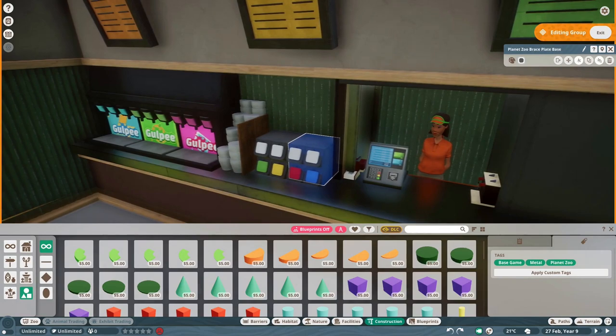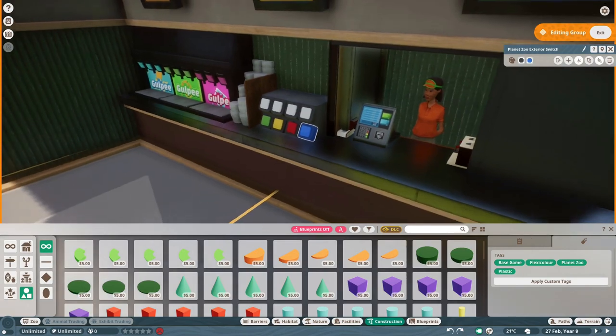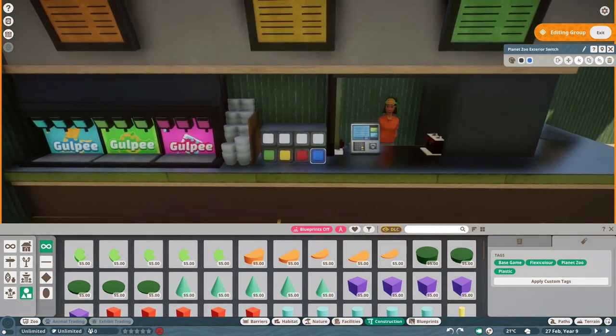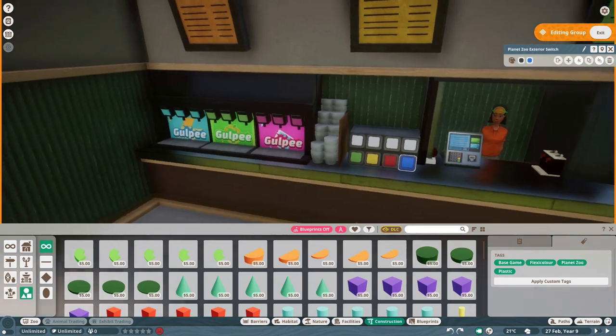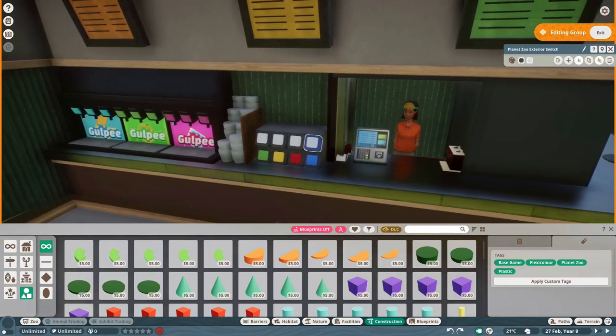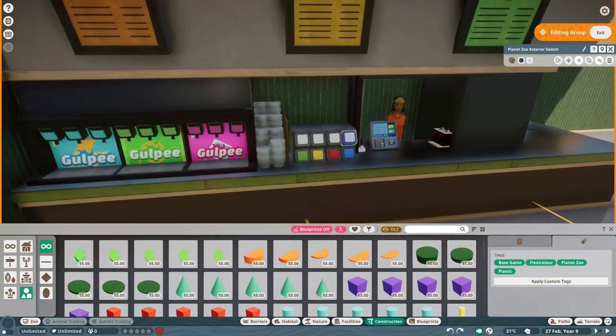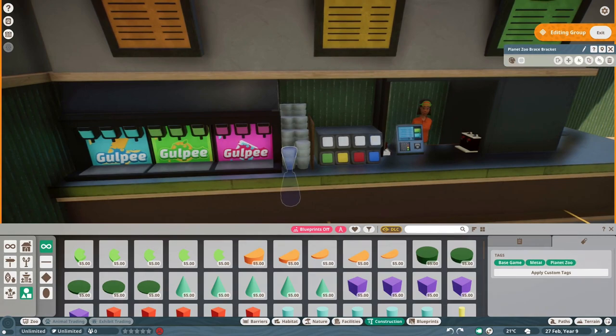Here we have a small dispenser which I made using brace plate bases. It has napkins, ketchup, mustard, salsa and salt. These are the switches that you can use and recolor — they are one of the most versatile pieces in Planet Zoo. They can be buttons like in a soda dispenser, but they can also be napkin holders or sauce holders like I use here.